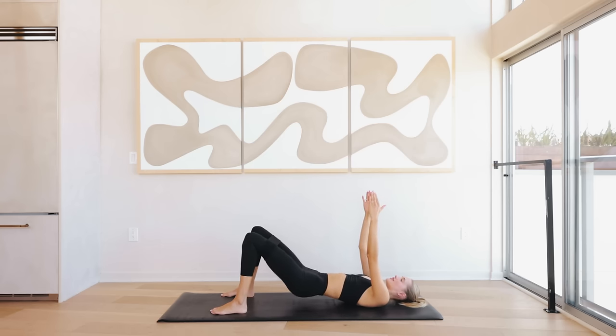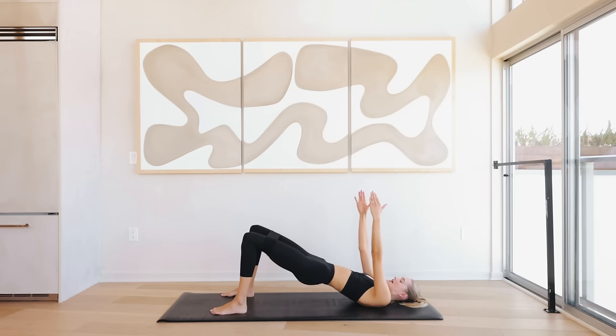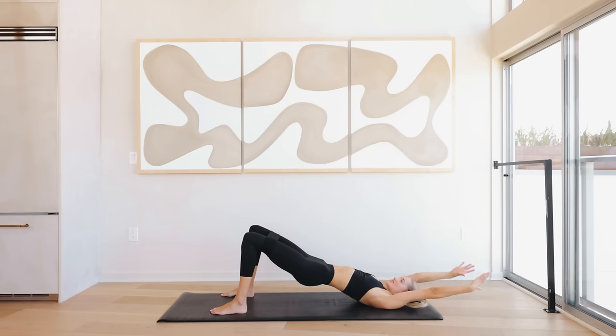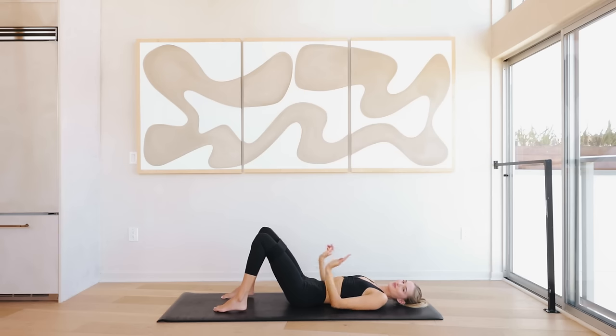...four, three, two, and one. Hold it up here and just reach the arms back and to the middle, back and to the middle, for eight, seven — squeeze those legs apart, feel those glutes working, feel them burning — five, we only have 15 minutes today, three, two, and one. Slowly lower down and bring those arms next to your body.